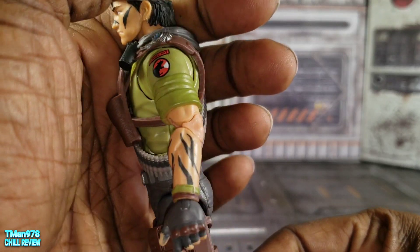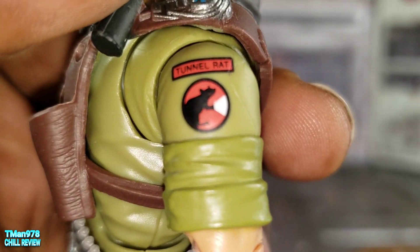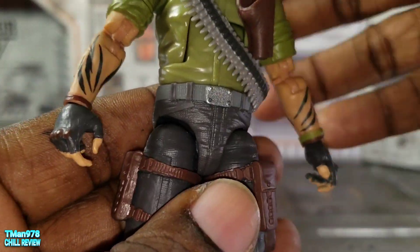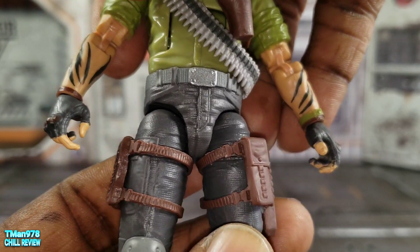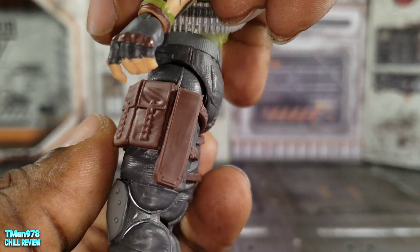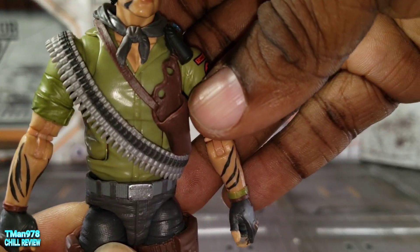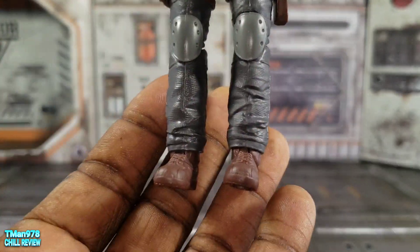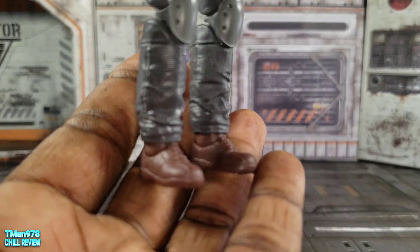As you can see, he has tattoos on his arms and war paint on the face. On the front it says 'Tunnel Rat,' and nothing's on the other side — just a sculpted and painted belt that is not floating at all. You also get a knife holster, a pistol holster, knee pads, and boots that are underneath his pants.